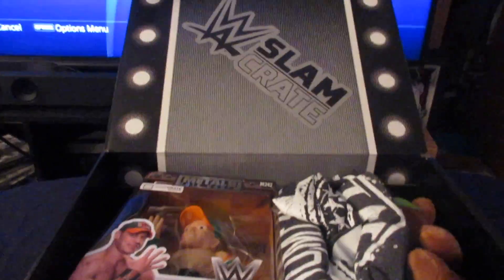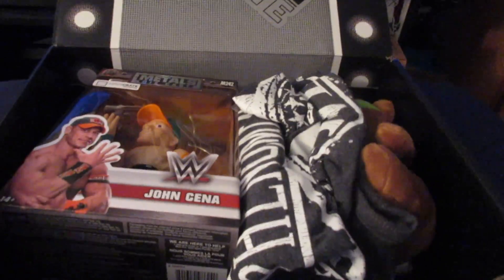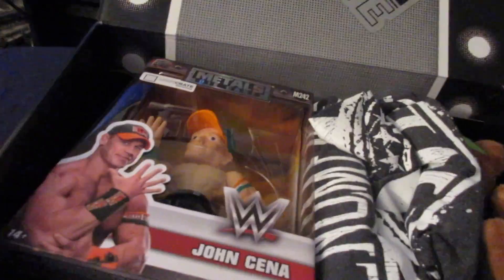Here we go. Slam Krate, WWE — bada bing, bada boom. You can't really see — well, you can kind of see. There we go. Alright, so let's open this bad boy up. Now, I know I did this wrong. I'm supposed to open it the opposite way and not look. But, what the hell ever. I do what I want. This is my Slam Krate, not yours.